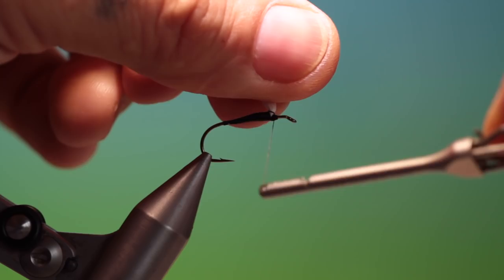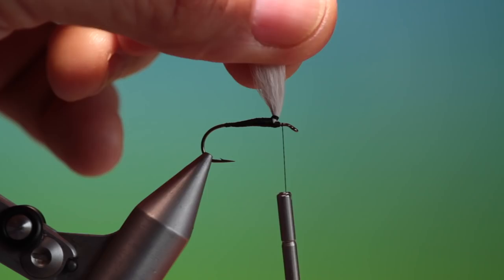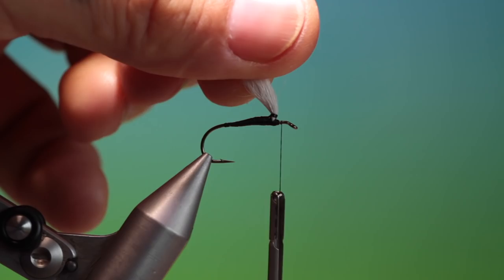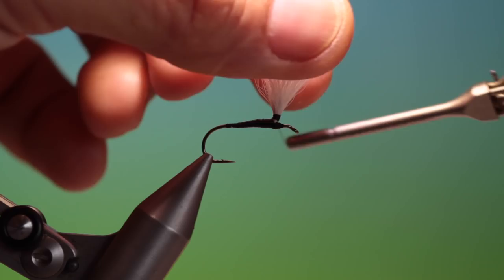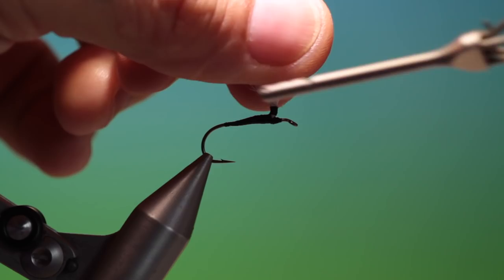Now we'll go around, and what we do here is we go around a couple of times — two or three times — just to keep everything gathered. Then you have to come around and lock it off around the hook shank. We'll go back, another drop of varnish, and we'll just let this soak in at the bottom of the post. And then we can go up to secure the post base for our hackle.